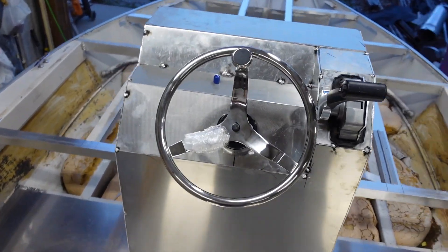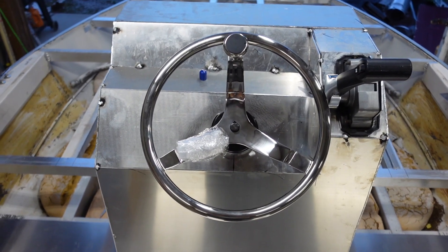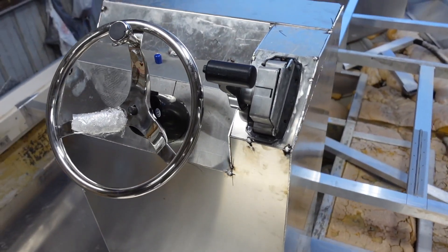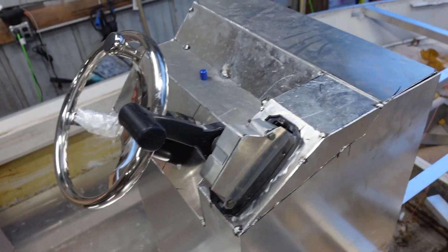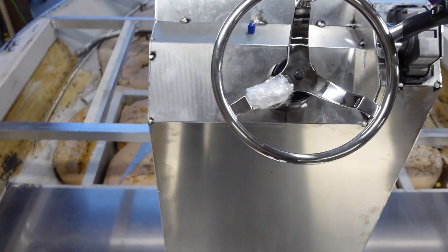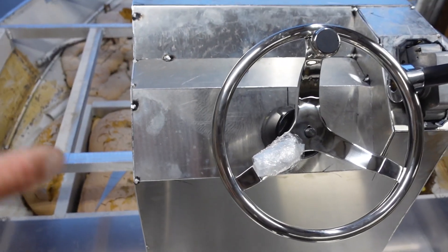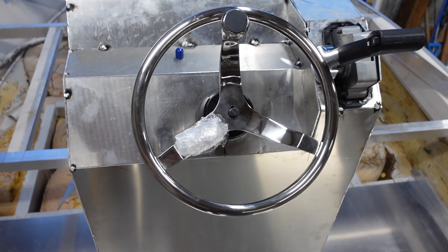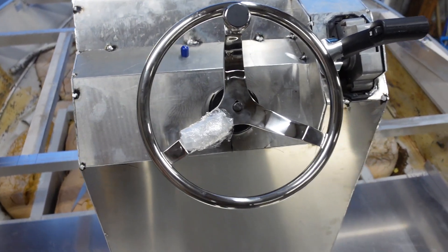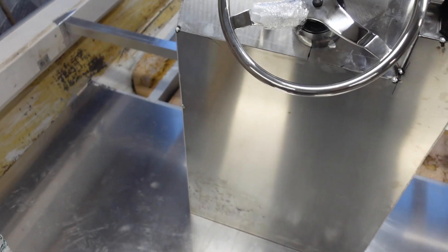There we go, just like that — we have a center console! First center console I've ever built. I went with the more squared-off, edgy kind of look. It's not all welded out, just tacked together right now. Once I get it all welded out it should look pretty cool with the big weld beads all the way on every edge.